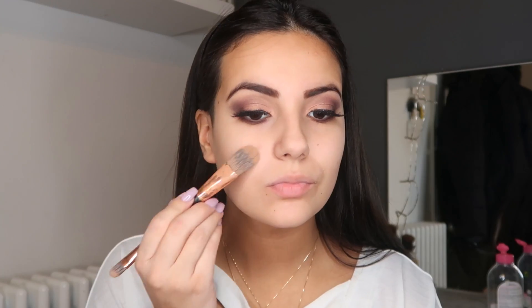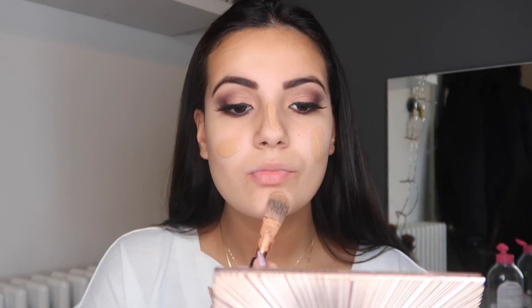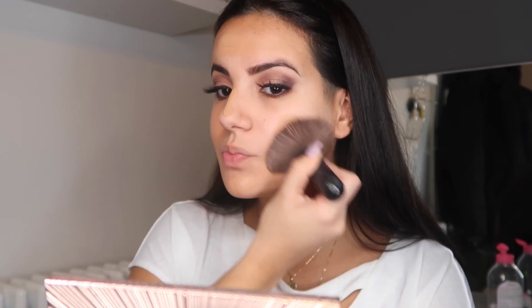For foundation I'm using this Rimmel product. Can you tell the difference in color? My face is so white — and it's not because I fake tan, it's just that every time I try to sunbathe I find it so hard to get a tan on my face. The concealer I'm gonna be using is my absolute favorite.